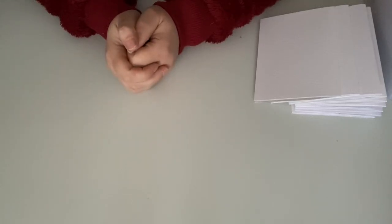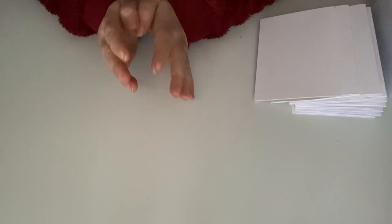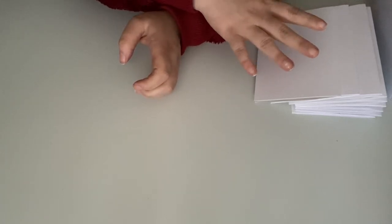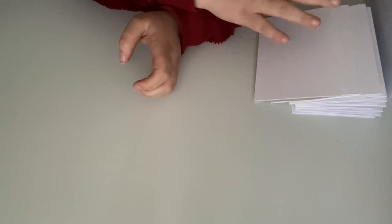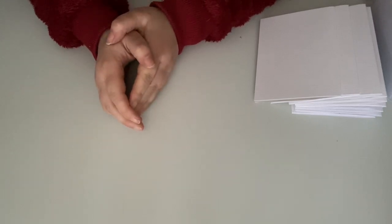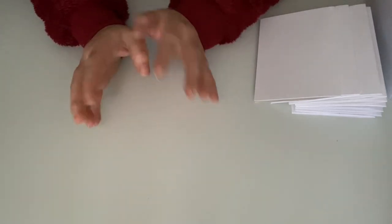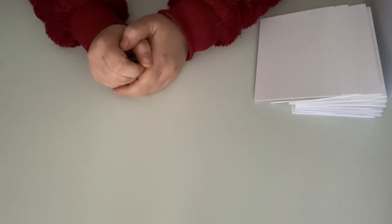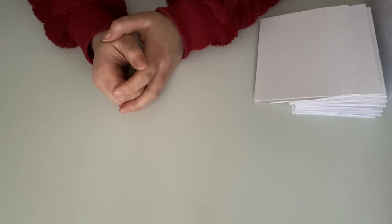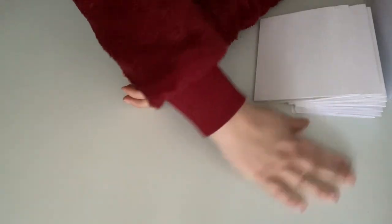Hello, welcome back to my channel. In this video I'm going to do the same thing that I did in the last video, which is putting my cards together. I have already everything cut out, stick tape, foam — everything — so I just have to put them together. I chose 10 cards to do in this video, so I hope it's about a half hour.